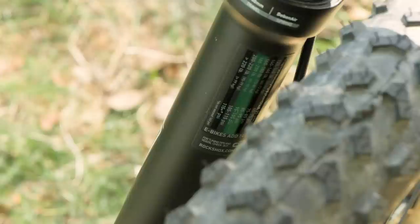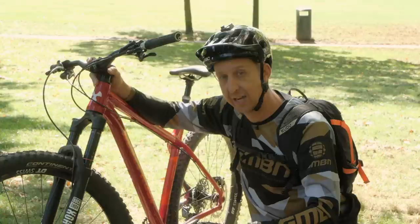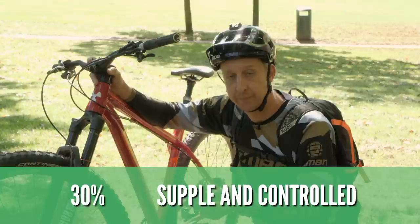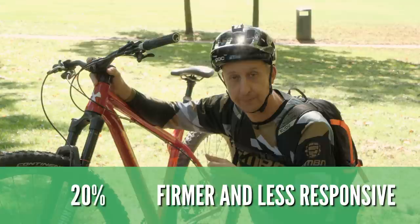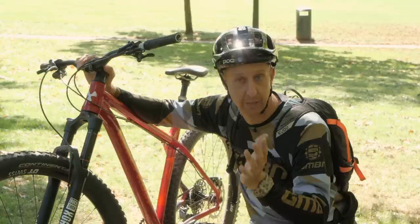In this particular case, there's a chart on the back of the fork. Looking at it, my body weight is between 180 and 200 pounds, so they recommend between 95 and 105 PSI. I'm going to start at 95 and work it out from there. What we're looking to achieve is between 20 and 30% sag. There's no right and wrong with this — 30% sag means the fork will feel more supple and controlled, while 20% sag will feel slightly firmer. If you haven't got a chart on your fork, there are links in the description to the RockShox and Fox websites, which have those charts online.